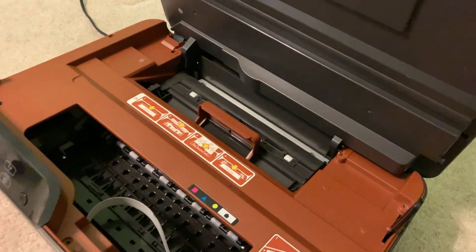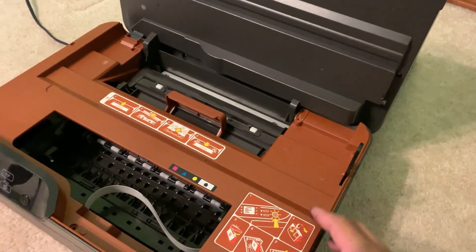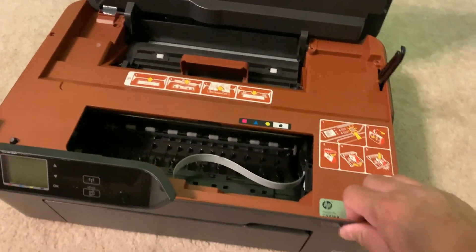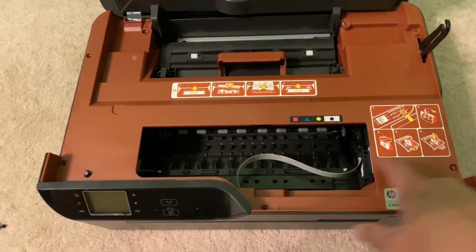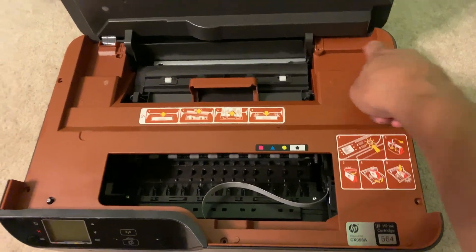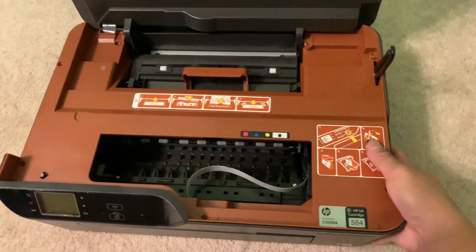Now allow the tray to go back — careful, this top will fall out, but that'll allow it to go out. Then use a T10 screwdriver to take out the seven screws: one, two, three, four, five, six, and seven.